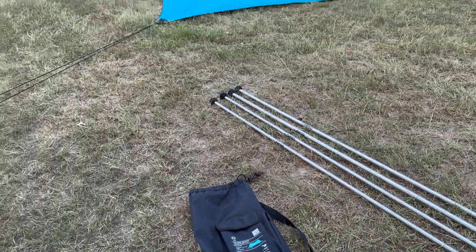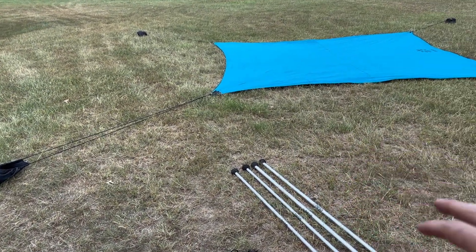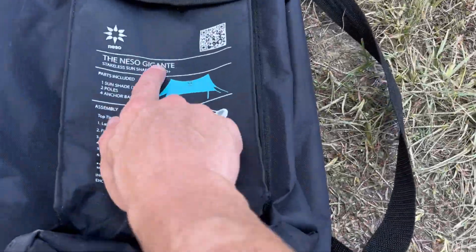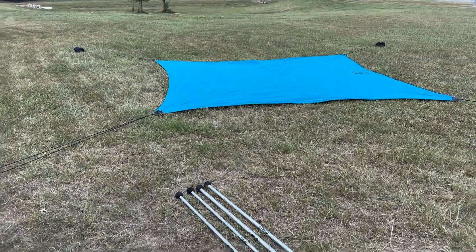We went to the beach last week and set this up a lot — we used it every time we went. It's a great shade. Just remember, you do have to put some sunscreen on because it's only blocking about 50%, so you want to make sure that you still have sunblock.